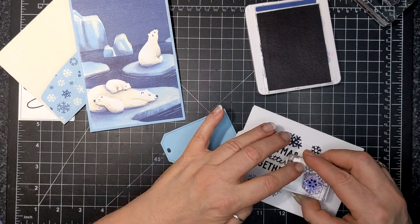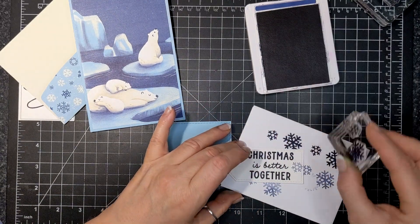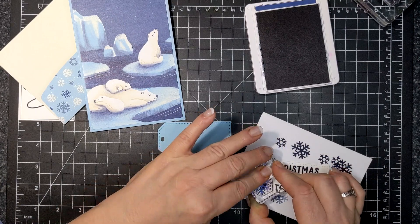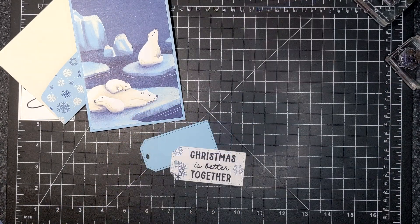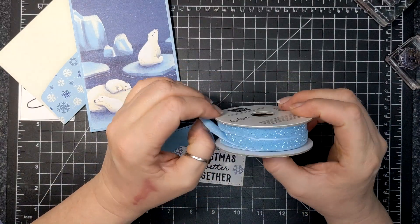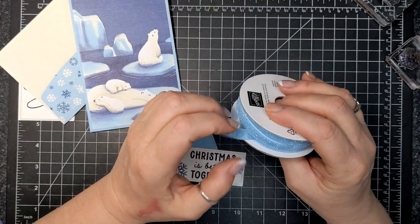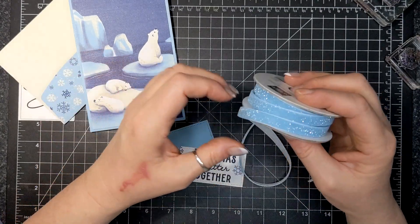A little rule is that if you have lighter bits on your tag and you're wanting to make these tags, it looks lovely with a lighter ink. You can actually even stamp over the sentiment as long as the ink is lighter.